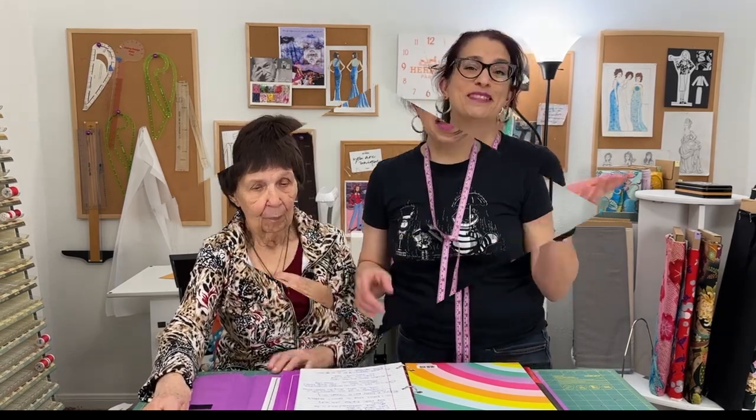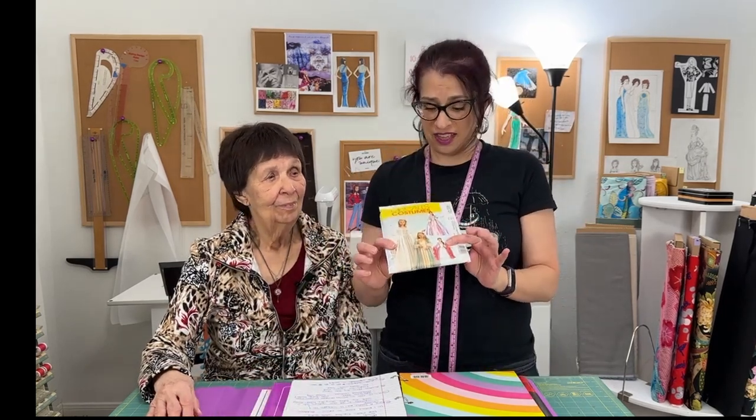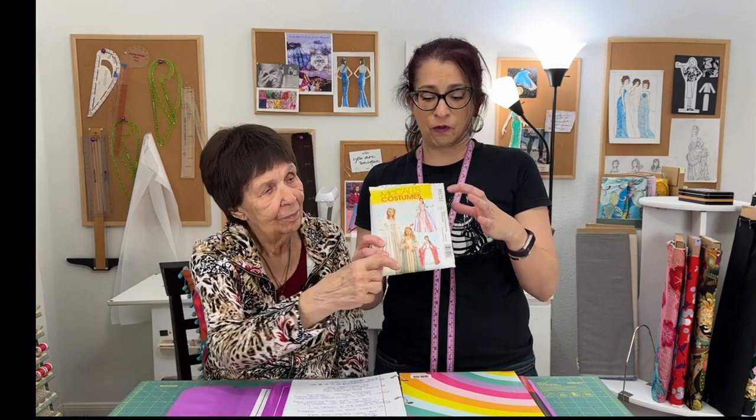Tip number three, which I learned from grandma, is that it's okay to not follow the pattern instructions. Sometimes when you're sewing you'll be following the directions closely, but it's not until you've been sewing a while that you look at a pattern and think 'that seems more complicated than it needs to be.' If you have that fear of not following pattern instructions — yes, it is okay. I learned that when I was making a McCall's costume for a play.